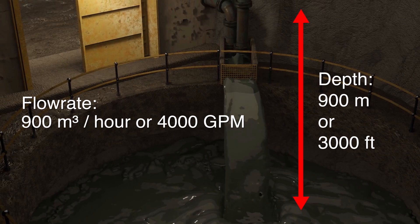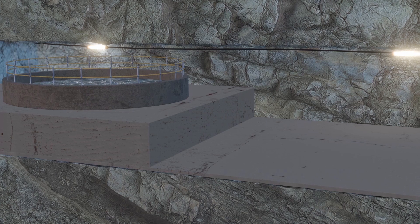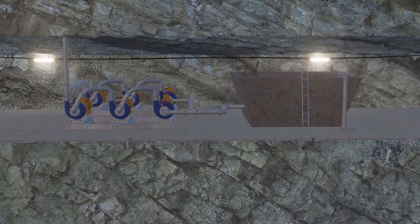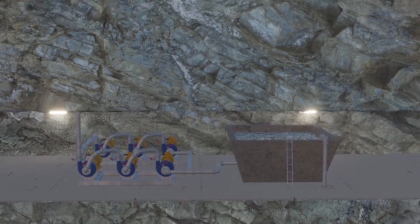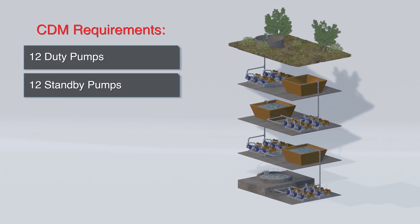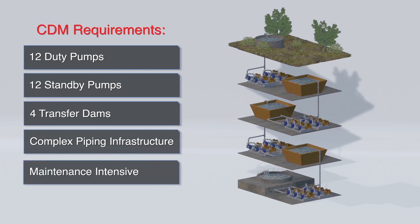The dam is situated 900 meters or 3000 feet below surface. In the conventional dewatering method or CDM, the water is discharged from the bottom of mine dam to the initial pump station. This pump station consists of a duty pump train made up of three end suction pumps, along with a second pump train for redundancy. The water is transferred to an intermediate pump station 225 meters or 900 feet above the initial pump station. This process is then repeated for the next two intermediate pump stations before the water finally reaches the surface. You can see that this method requires 12 duty pumps, 12 standby pumps, 4 transfer dams, and a complex arrangement of piping infrastructure in order to dewater the mine.